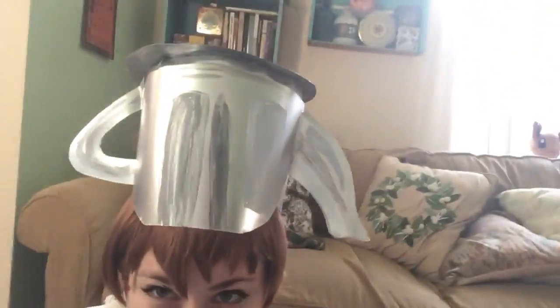Welcome to my Greg teapot tutorial! If you want to learn how to make a teapot like I made — nice, cheap, easy, and affordable — then watch this video. I'm gonna do the best I can to help you learn how to make a teapot, and that's a rock fact. Buckle in and hopefully this makes sense.